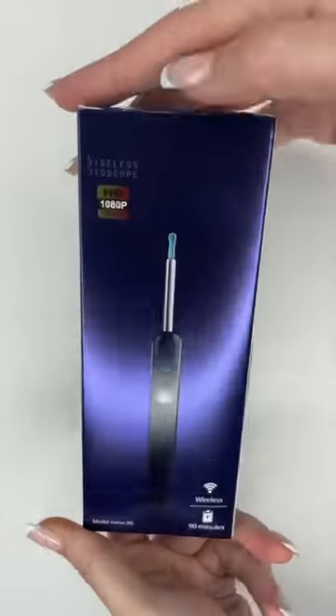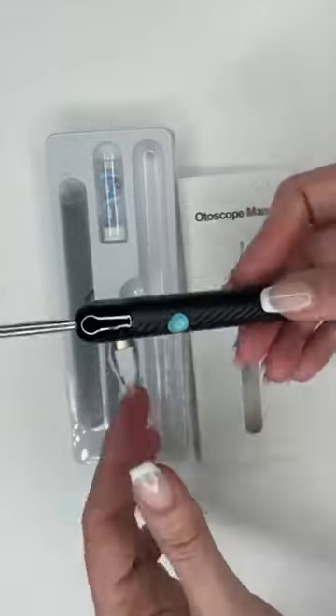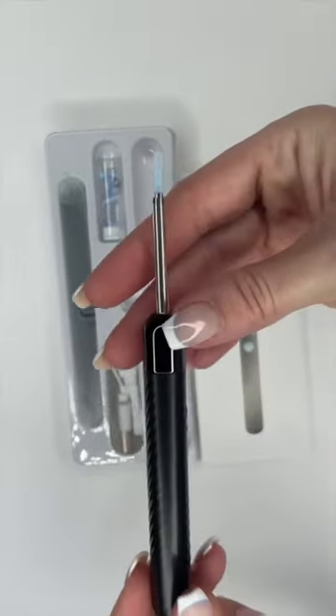Hello, this is Dr. Ronnie Caldwell from The Odd Experience, and today I will be doing a product review of a lighted ear curette that I impulsively purchased from Amazon.